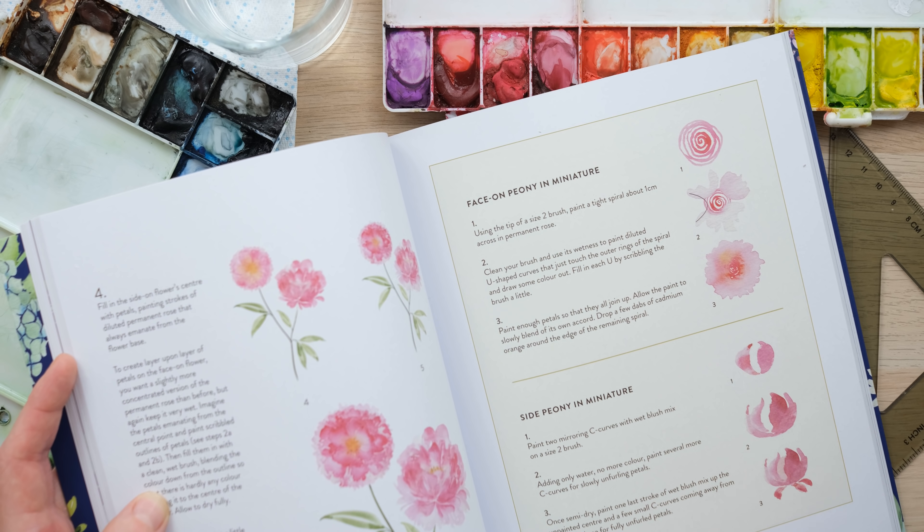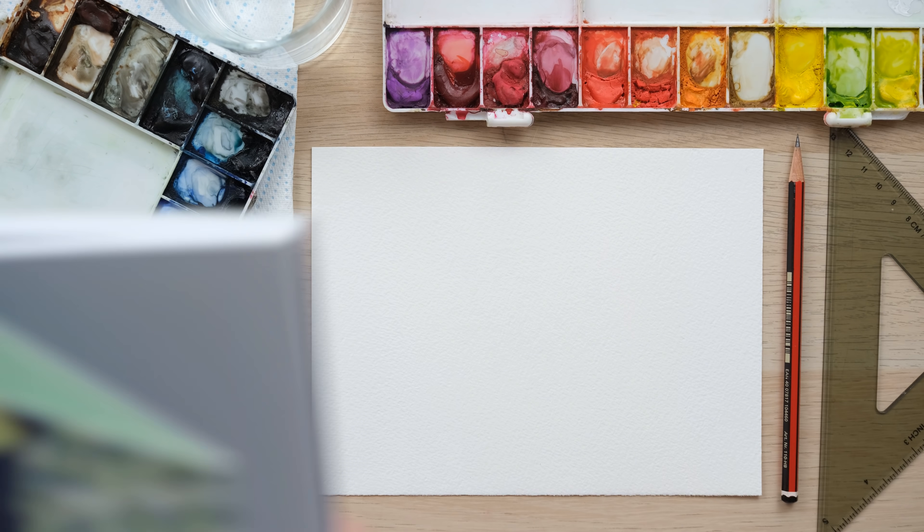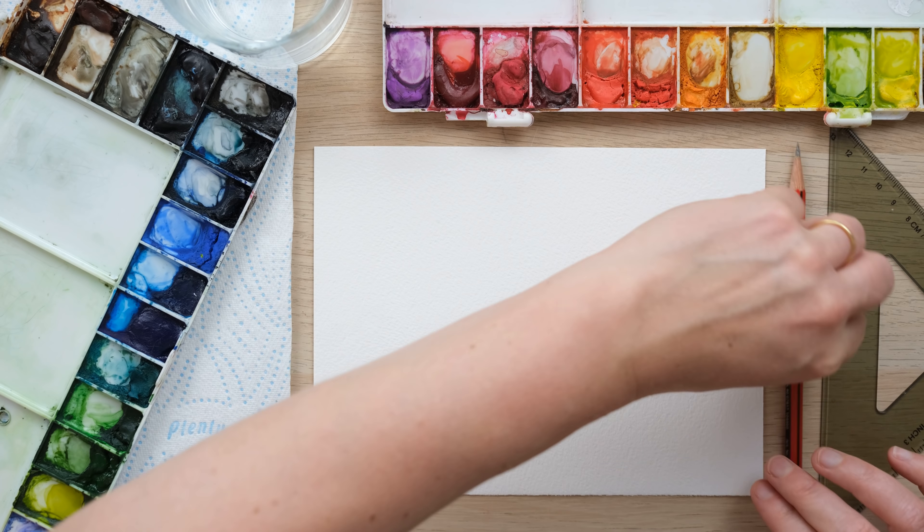Hi everyone and welcome along. Today we are going to do our June floral word art piece focusing on everyone's favourite, the peony. So grab your paints and let's get started.